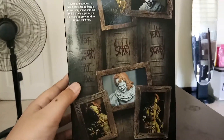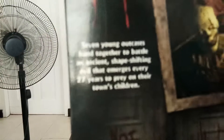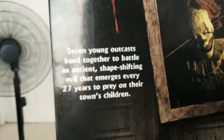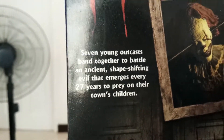Here's the back — it has some pictures and the three doors from the Well House labeled 'not scary at all,' 'scary,' and 'very scary.' If you want to read it: 'Seven young outcasts back together to battle an ancient shape-shifting evil that emerges every 27 years to prey on their town's children.' Why not, let's get him out of the box.